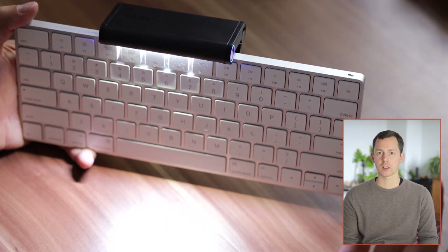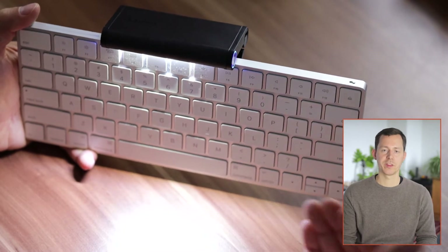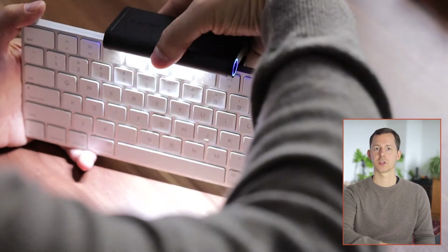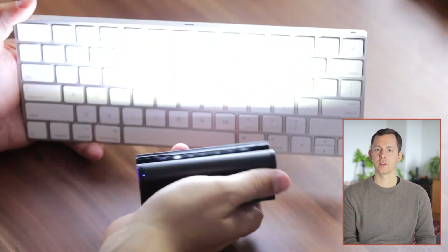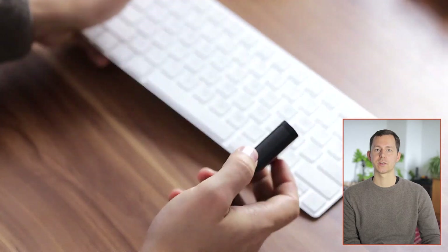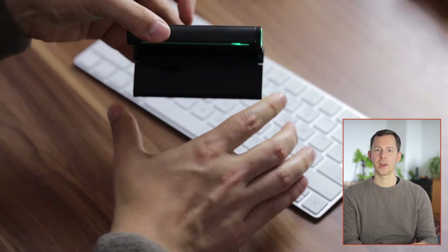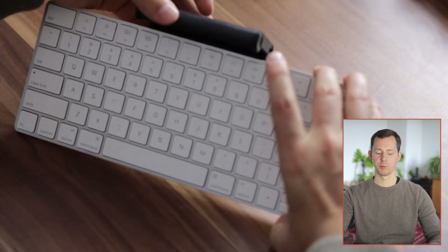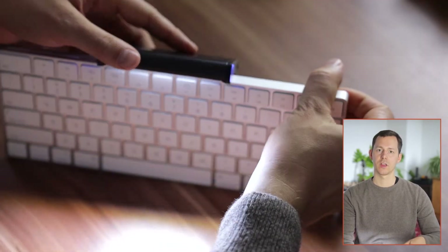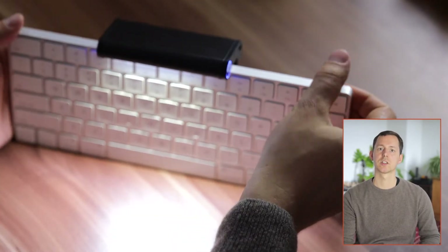If you are traveling and want to just take it with you, or you want to shut down for the night and close your laptop, you can take it off, close it, and it will shut off automatically. As soon as you open it again, it will reactivate as soon as you put it onto something, and that inside sensor notices that it is actually being mounted to a monitor.